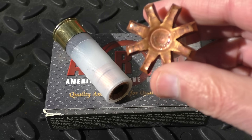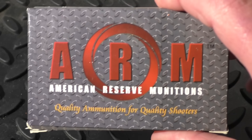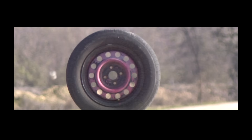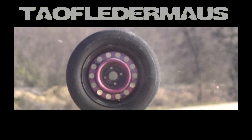Hello, this is Jeff of TAL Flater Mouse. Today we're going to discuss some of the technical details of the ARM Gatekeeper, a controlled expanding slug. We'll also talk about the Gatekeeper Black, a modification of the original Gatekeeper. And as a bonus, we'll also discuss the controversial tire test shots.